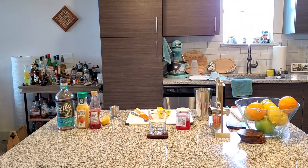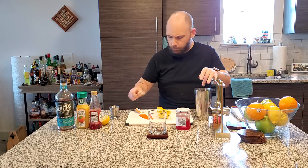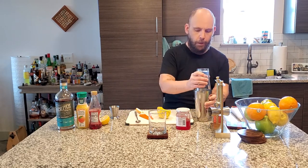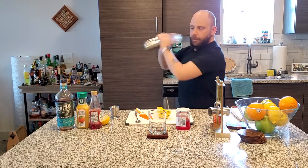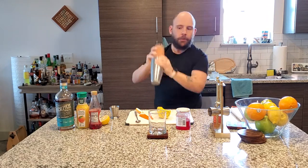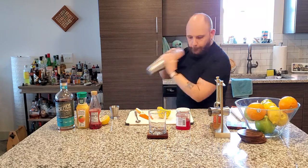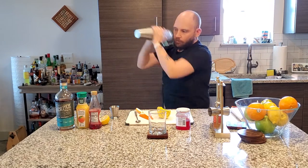I am missing some ice — because of course I am. Why not be a video if I wasn't missing something? There we go. Now give it a nice hearty shake — eight to ten seconds, or until the whole shaker is nice and chilled. There we go.